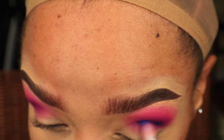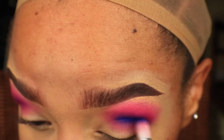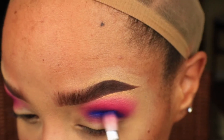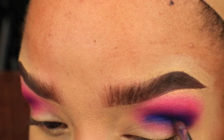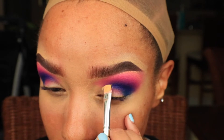I'm now going to concentrate the color Recharge in the outer two thirds of my crease and blend until I have a nice gradient. Once that's finished, I'm going to go ahead and do a round cut crease.